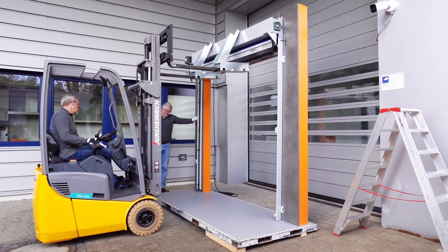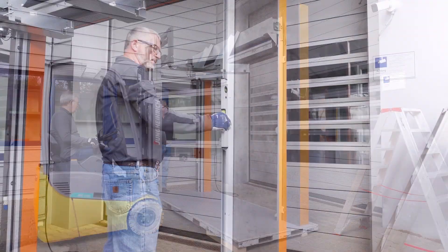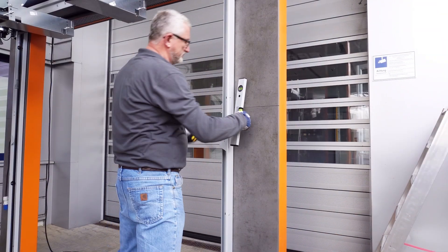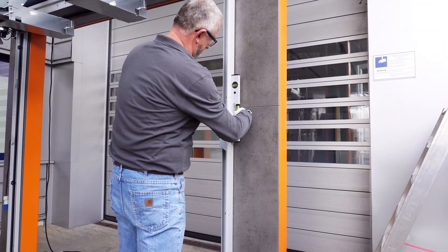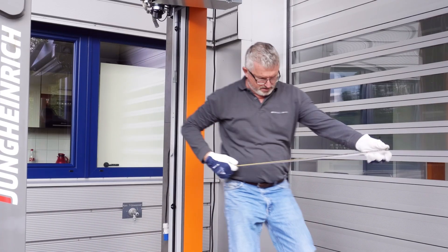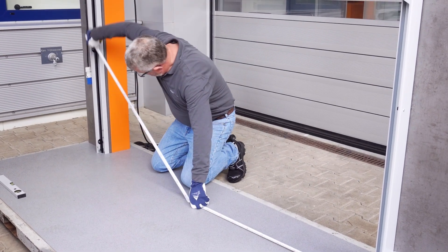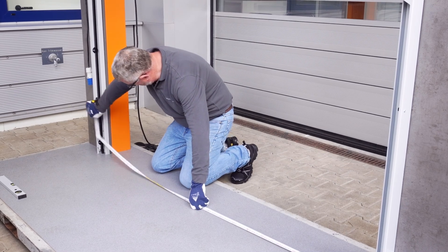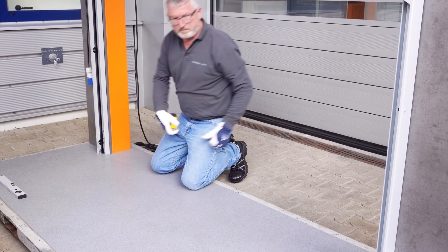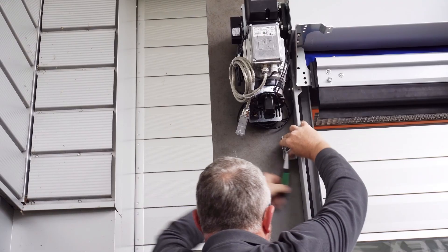The door is now positioned on the wall with the help of a forklift. Of course, we are aware that not every construction site is as perfectly and conveniently prepared for installation as our trade fair platform, where the horizontal and vertical are already 100% correct and the clear door opening precisely matches the door. Nevertheless, to be on the safe side, we still check the alignment of the frames and the clear opening width.